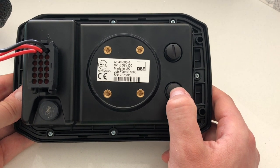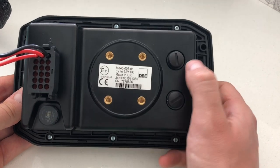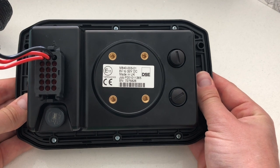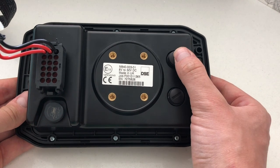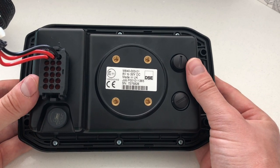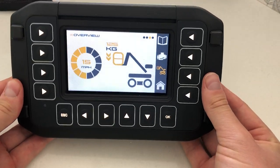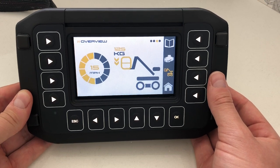If you don't have either of the cables to program the device or use a USB, we do sell them — they're available from us. We also sell the Deutsch connectors at the back, and if you require a full harness, you can purchase all of these directly from us. The M840 itself is readily available and has been out on the market for a while. If you have any further questions, please feel free to get in touch or contact us on LinkedIn or at sales@deepseaelectronics.com. Thank you.